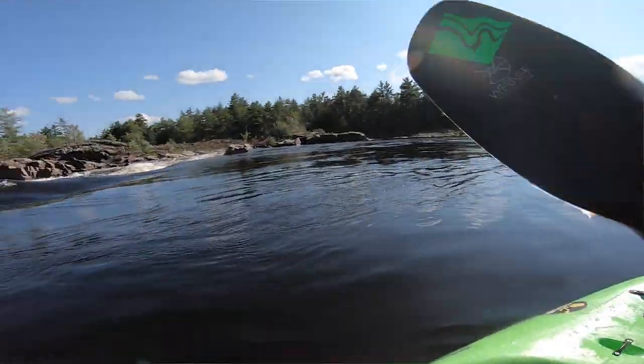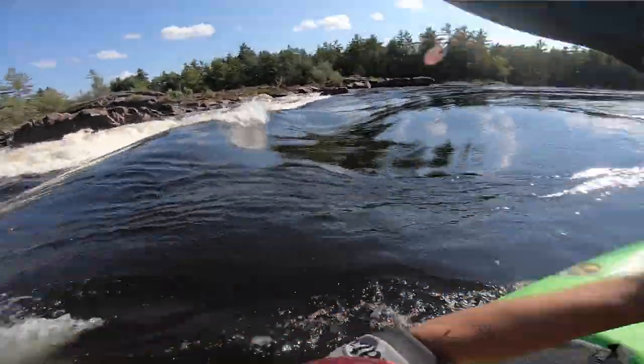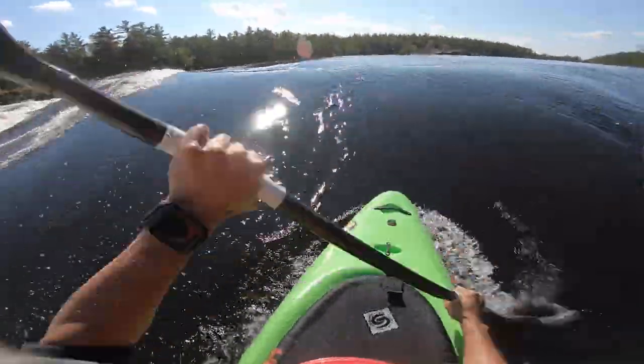Welcome back for another week's video. This week we're talking about catching waves on the fly — what does that mean? It's when you're going downstream and you turn around and surf a wave. It should be as easy as that: turn around, catch the wave. But there are a few things that can help you improve the chances of catching those waves and make it a bit easier.